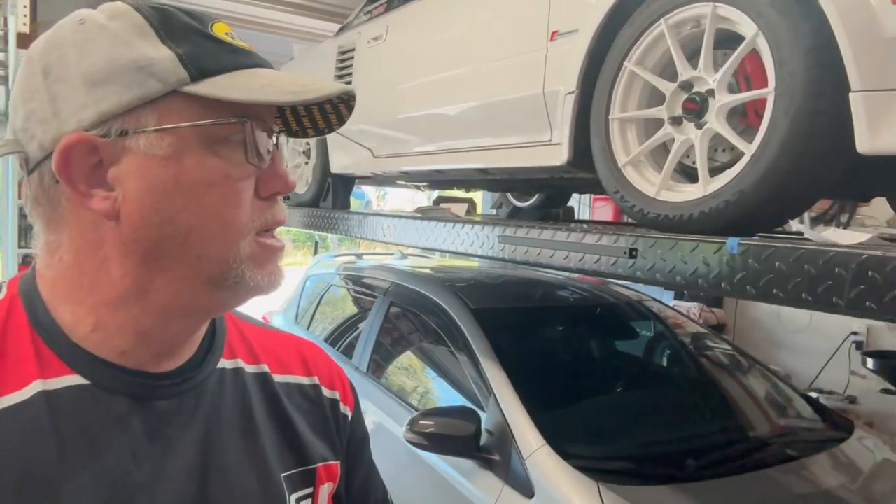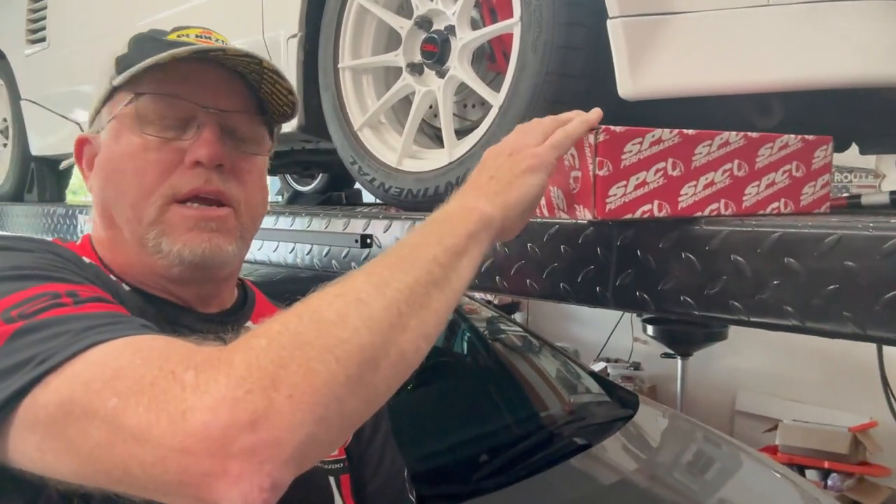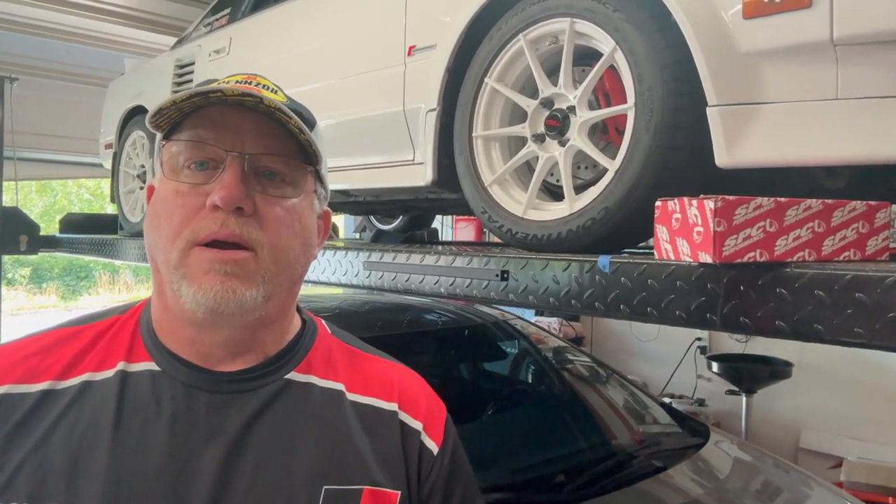Previously I had installed the adjustable control arms — these guys right here from SPC — and so I've got those installed, but I need to go ahead and dial in the camber to where I want it so I can take the car down and get the entire alignment dialed in.